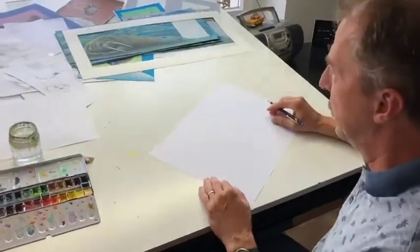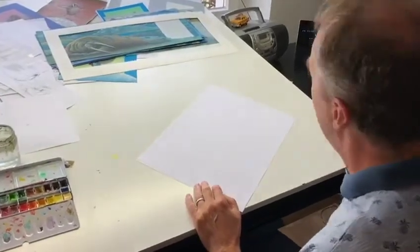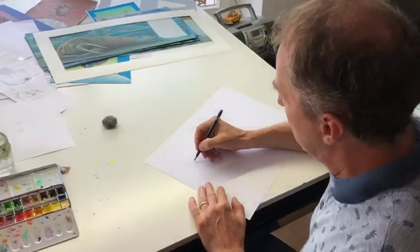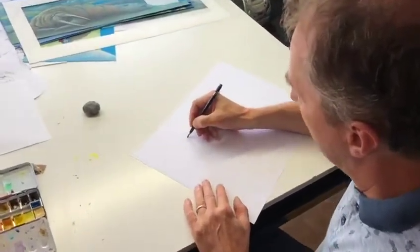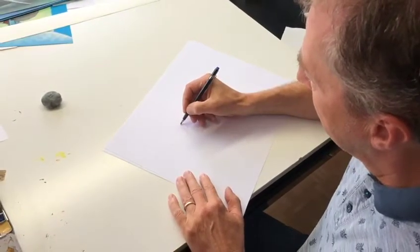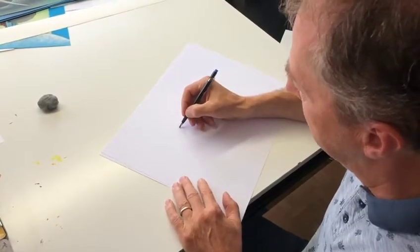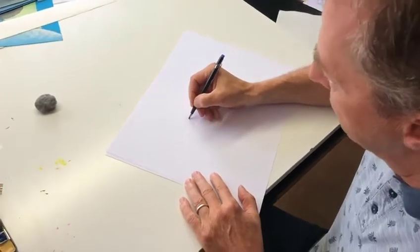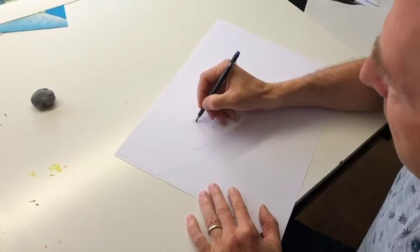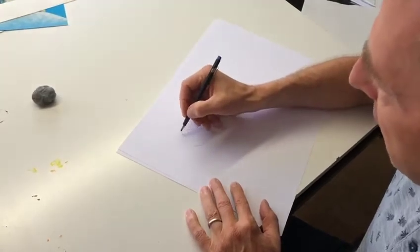Normally I start with some sketches, so I just need a pencil and white paper. Starting the Rainbow Fish — first I'm drawing, well, let's say like a balloon. It's not a circle. So this balloon might be the body of Rainbow Fish. You need lips, an eye, and of course a lot of scales.